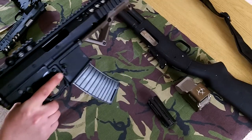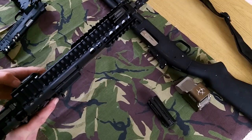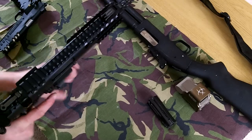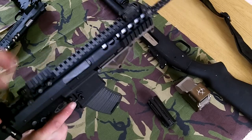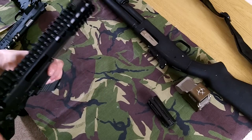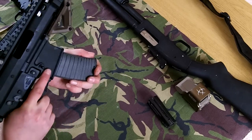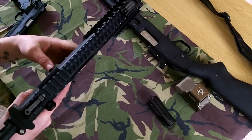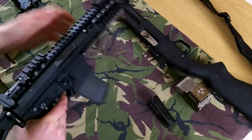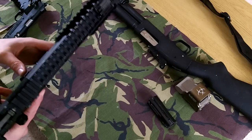That seems to be running fine. The only issue I've got is the bolt catch, which is not catching 100%. That's an easy modification which I'll do. As far as cycling goes — I mean, you couldn't even close the receiver before — and now it obviously works.